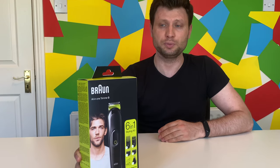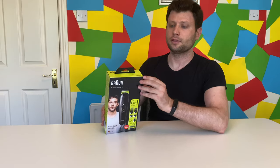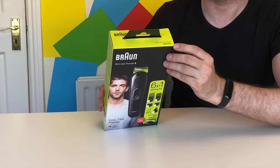Hi guys, welcome back to the channel. In this video, we are going to review another trimmer, and this time it's going to be from Braun. The name is All-in-One Trimmer 3, also called Six-in-One Styling Kit. Another name is MGK3221 for Europe and 3220 for the US.